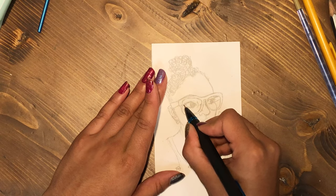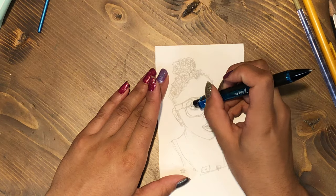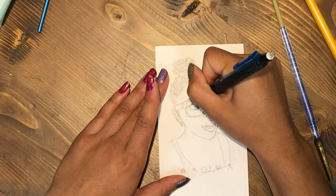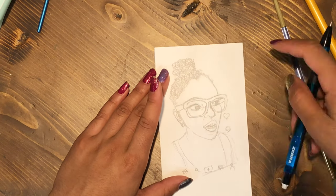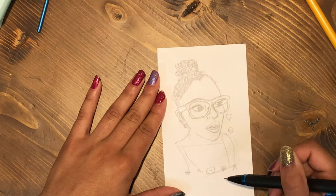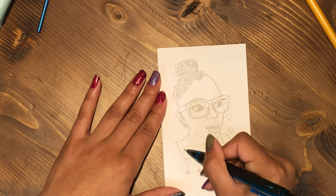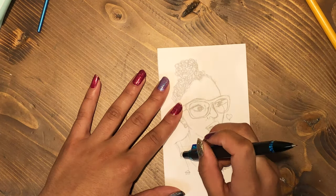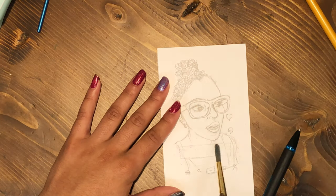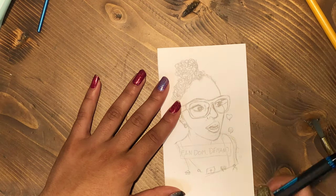Anyway, I got it to look like her and now I'm trying to focus on the details. The eye — since this is a mirrored drawing — would be her right eye, but as you're looking at it, it's the eye to the left. That was very difficult to get right because normally when I draw or paint people I don't paint them with eyeliner, and her eyeliner is just perfect, so that gave me a little bit of struggle.